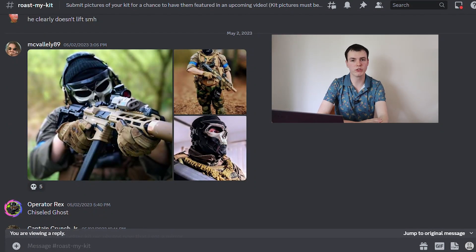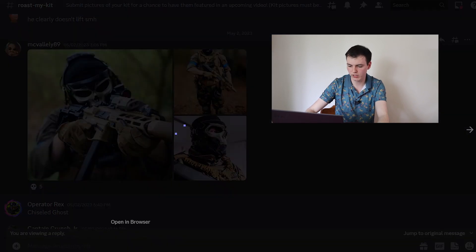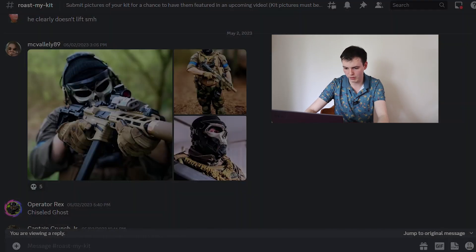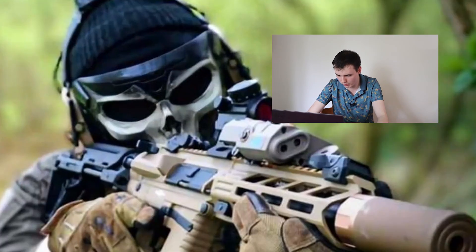I just knew doing this video that we were going to see a Ghost mask, but this one is different. It doesn't look like the one in the game — it looks like a Chad version of it. But I have to know, are these comfortable to play with? Like one of these photos, he doesn't have eye protection, and in the other ones it kind of looks like he does, or it's edited, or maybe it's mesh. That's not cool.